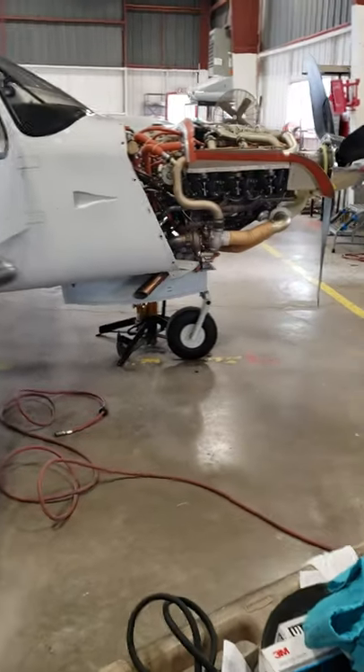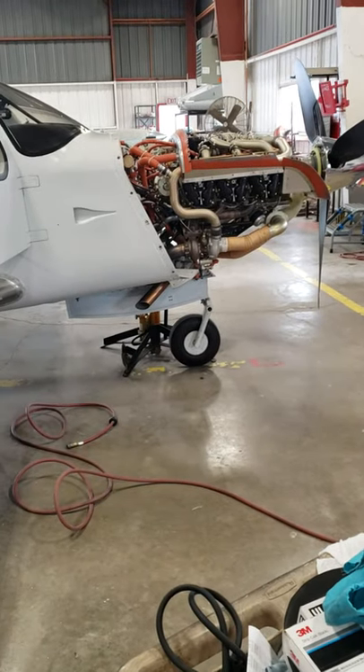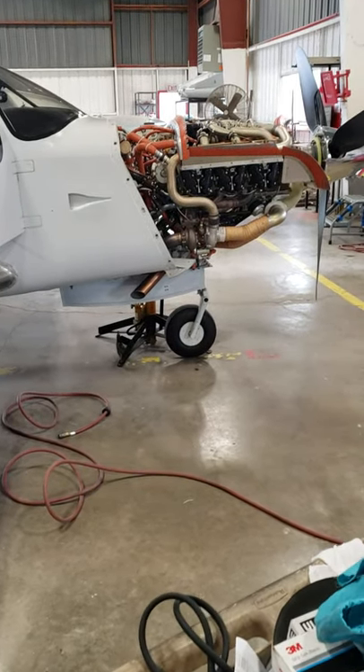I'm going to try and take a video later. We're taking it up for its final test flight later, and I'll see if I can get a video for you.